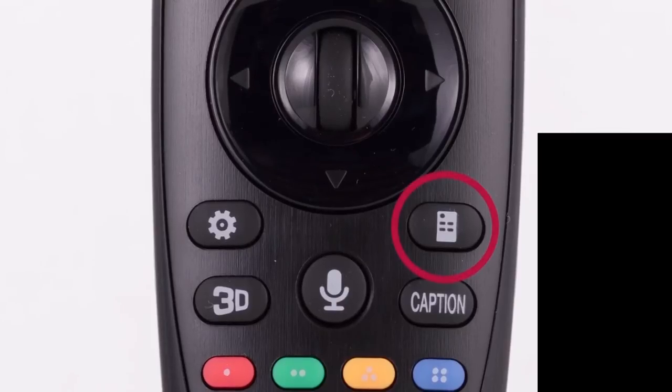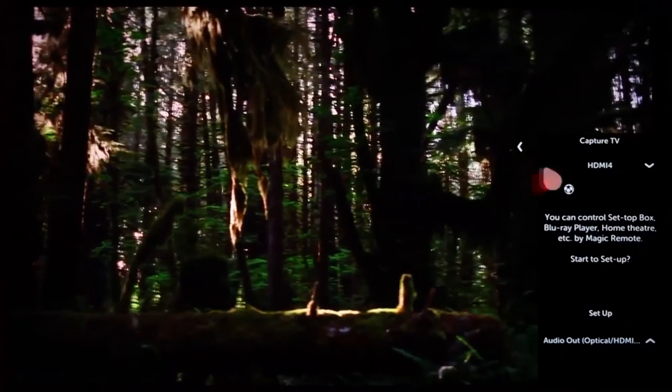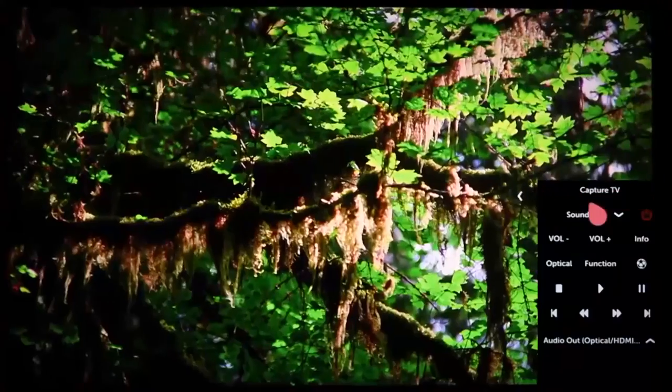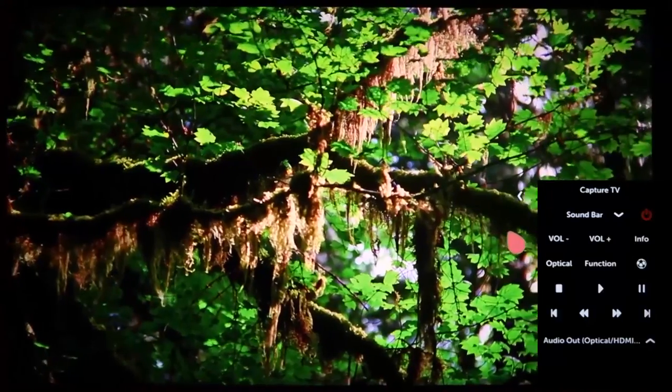You can also access it by simply pressing the home button at any time and then clicking on it. Also, this button on the Magic Remote — press it to call up the on-screen remote. Up here you'll see the name of the device you connected, and this virtual remote control will be configured specifically for your soundbar. Pretty neat, right? In just a few steps, your soundbar is connected and ready to help you enjoy your LG Smart TV with WebOS even more.